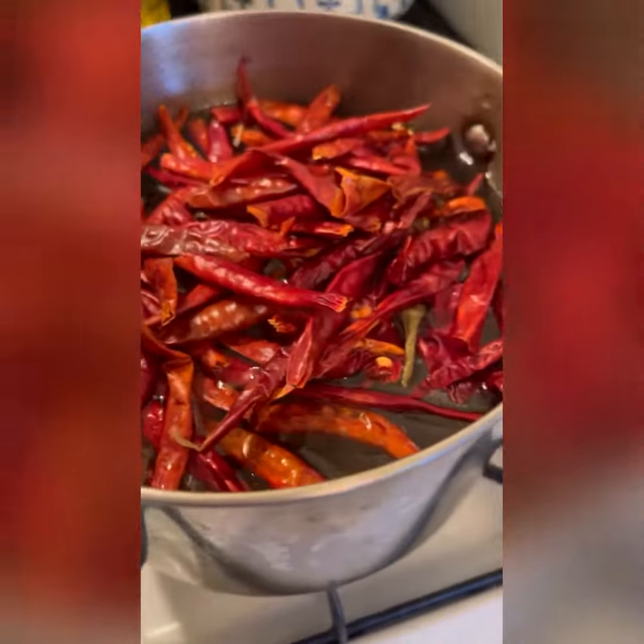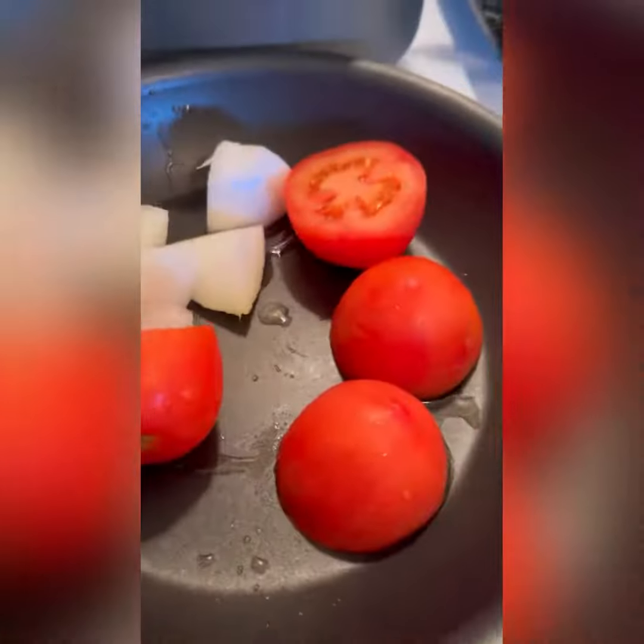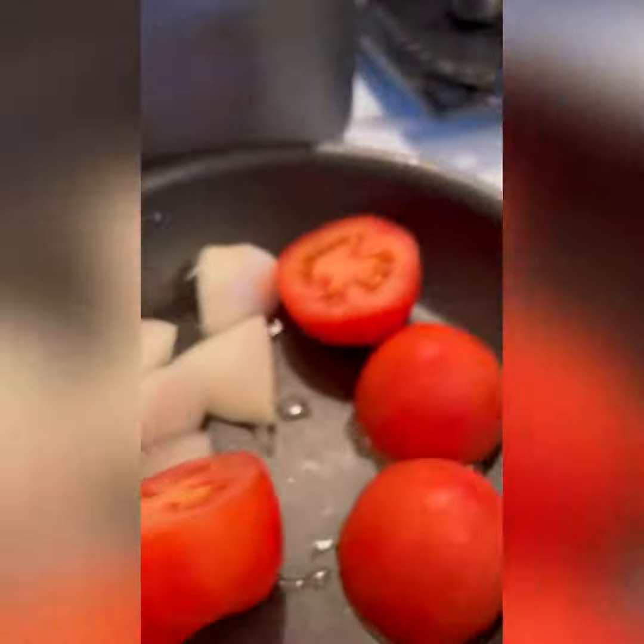Just keep checking it to make sure it doesn't burn. We're gonna make some chile de arbol — we put it to boil in water to hydrate the chiles. We're also sautéing some onion and tomato, and cutting up some onion and cilantro to garnish our tacos.